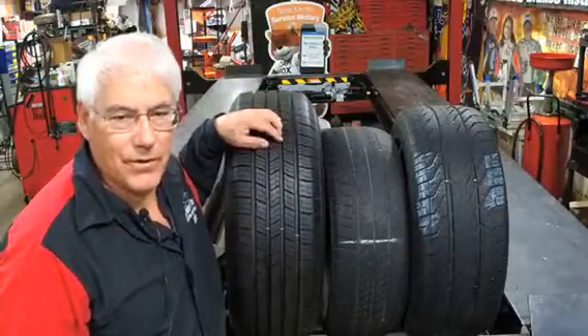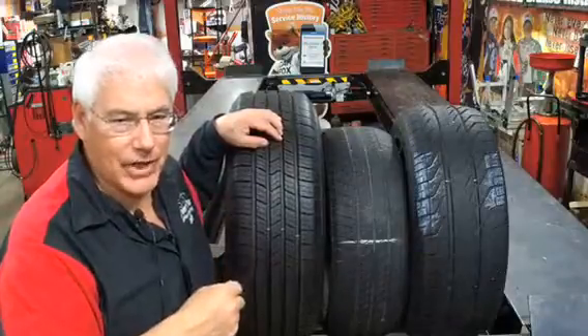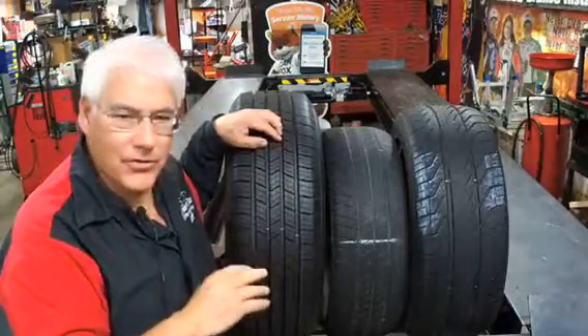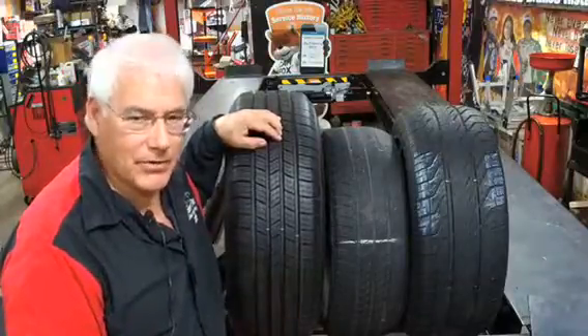Hi folks, Jeff here, Certified Car Care Professional. I want to talk to you for a minute today about your tires. There's a lot of things you can look at on your tires, and a lot of times you can go to different places and they might tell you something about your tires.